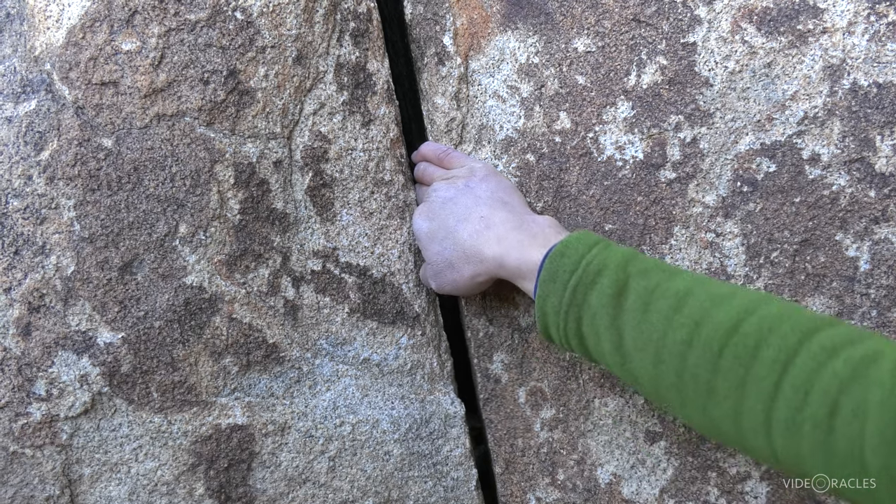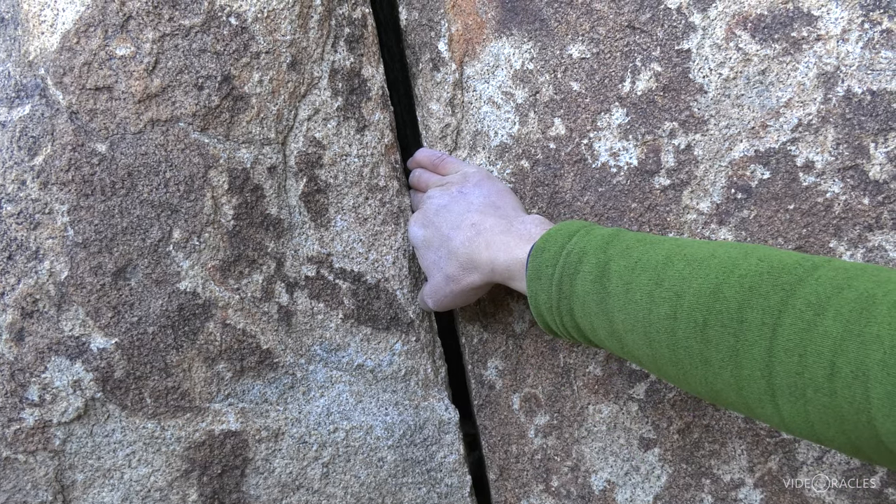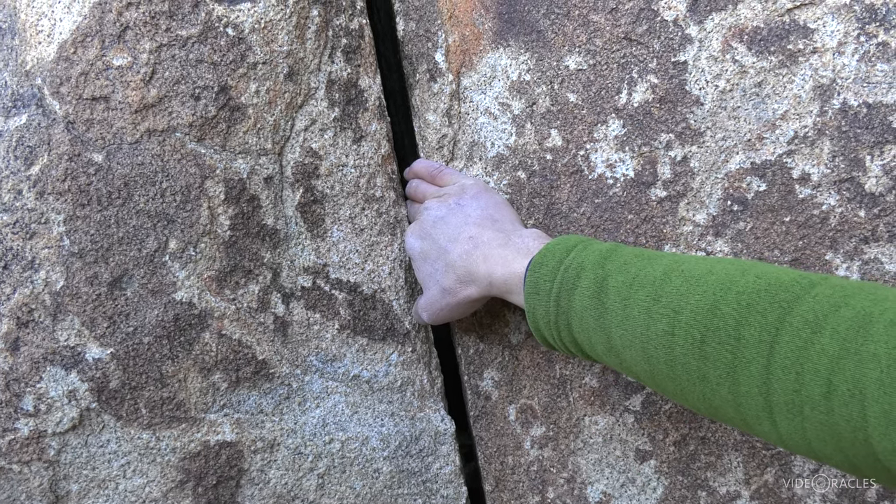Oh yeah, that's not going anywhere. You could even hang back on that one and relax on a straight arm if you wanted to.